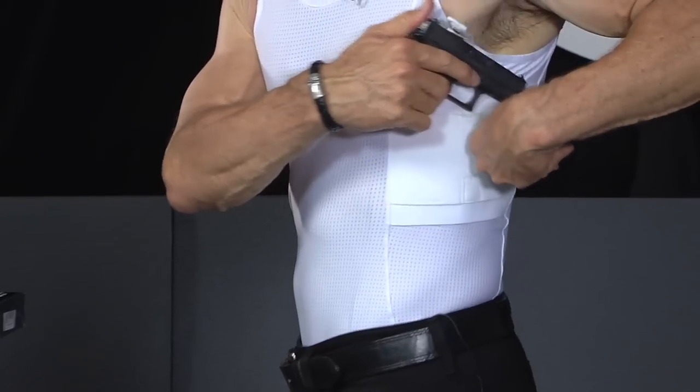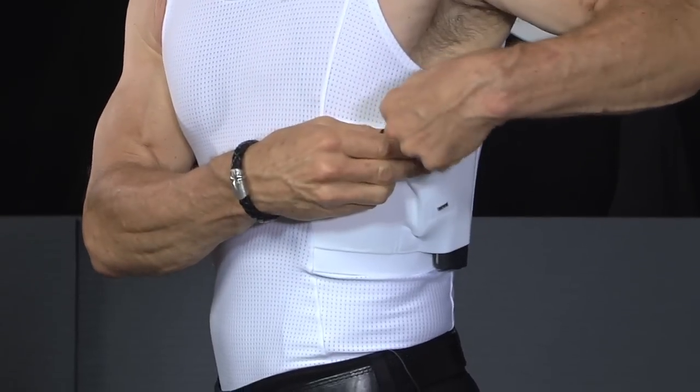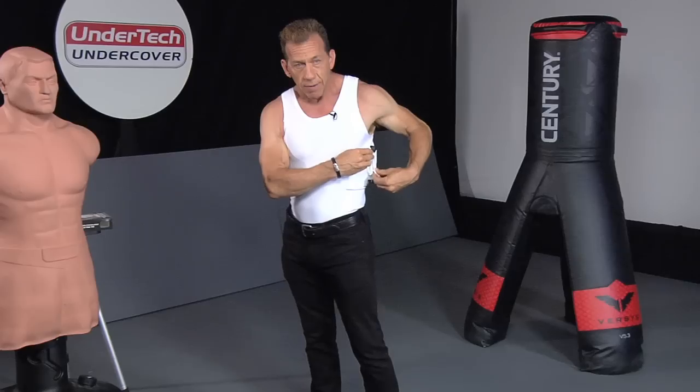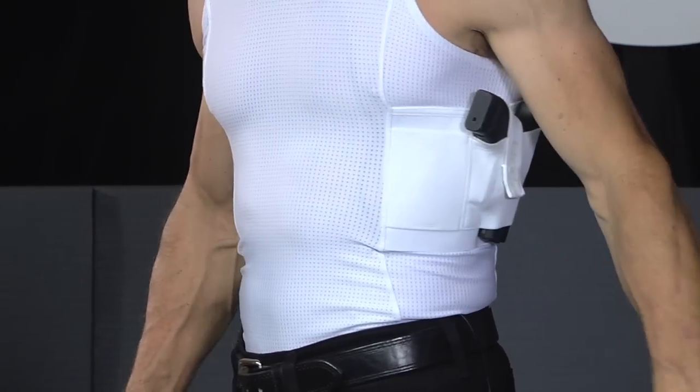To go ahead and put it into the holster, we're just going to find the hole, seat it nicely, and then find the strap sealed and secured just like so. Then it's not coming out.